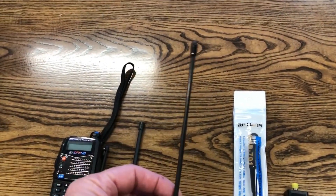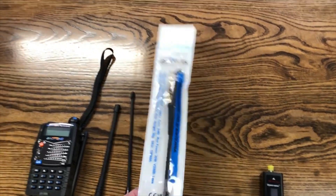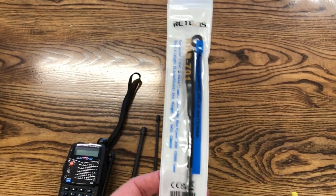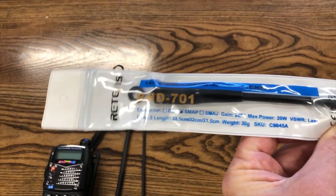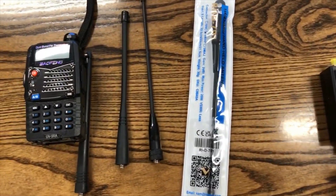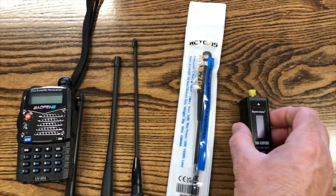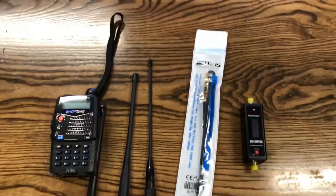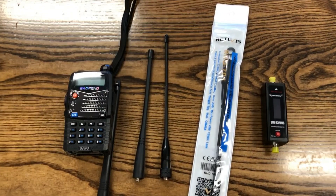Then I have my Expert Power antenna and Retevis — I believe it's pronounced — the RHD701. I took my SureCom antenna tester and I tested the 2 meter and 70 centimeter frequencies.